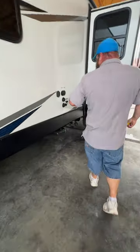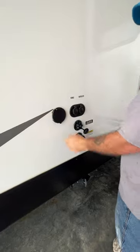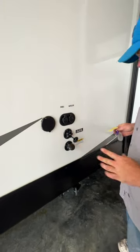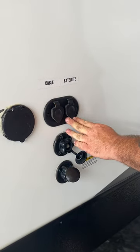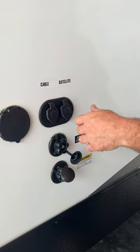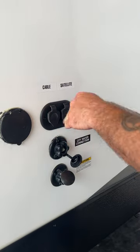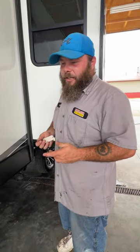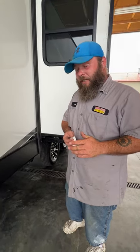As we move down you do have a quick connect spray port here. Next we've got our cable and satellite hookup. If you have a dome you're going to hook up to the satellite side. For cable, that's generally for campgrounds — if you have campground cable, you do have to turn off the TV antenna booster to pick up those channels, and I'll show you how to do that once we step inside.